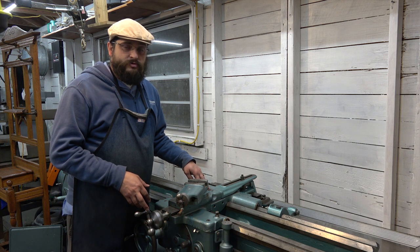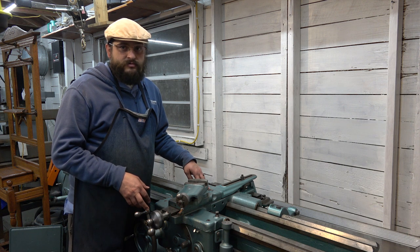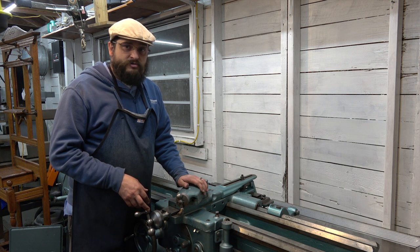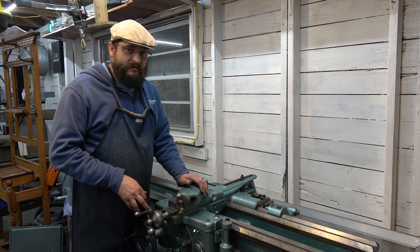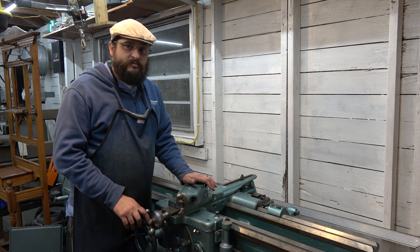The nuts have been replaced — all the nuts are new — but the screw is wrong, and it's actually wrong for this lathe. This lathe should have a telescoping cross slide screw, which it does not. At this point we've gone about as far as we can on the taper attachment. It's back on, looks pretty good, everything is sliding pretty good on it, but unfortunately it's basically just for looks and cannot be used right now.